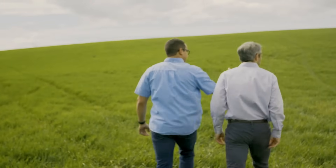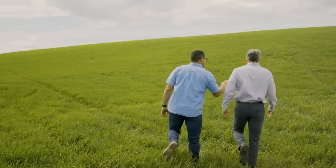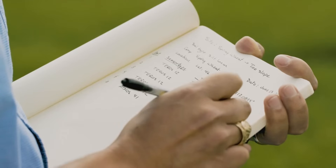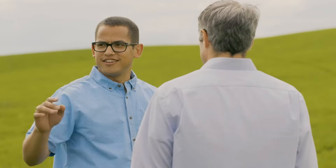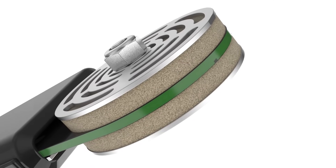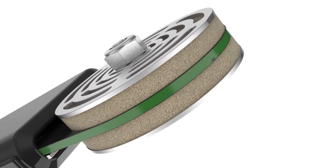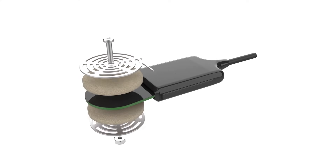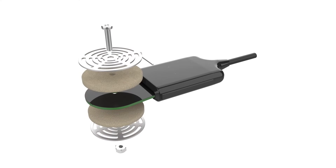Over 20 years of iteration by dedicated soil scientists, we made the Teros 21 the most accurate full-range water potential sensor on the market, measuring all the way from near saturation to air dry. The accuracy of each sensor is unmatched — because the Teros 21 is the only water potential sensor on the market that is individually calibrated before being shipped.